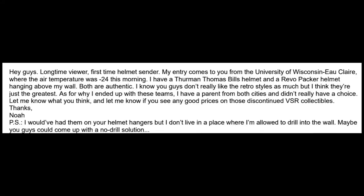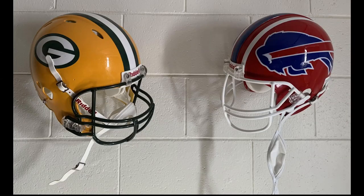Next up is Noah — this is an interesting one too. He says, 'Hey guys, long time viewer, first time helmet sender. My entry comes to you from the University of Wisconsin Eau Claire, where the air temperature was negative 24 this morning.' Better you than us, man. He has a Thurman Thomas Bills helmet and a Revo Packers helmet. He wants to put the helmet hangers that we make, but he can't put holes in the wall where he is. You could — but he's saying he's not allowed to.